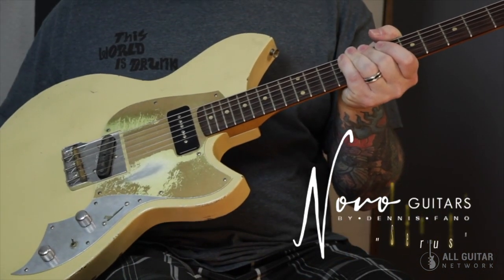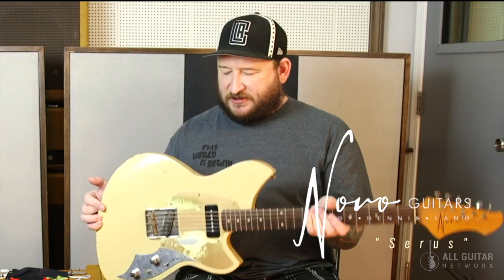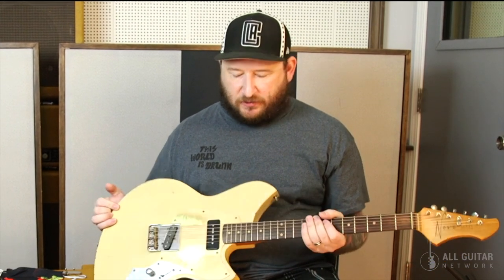This is my Novo, built by Dennis Fano in Nashville, Tennessee. Dennis is a great friend and an incredible guitar builder. This guitar is made out of tempered pine, roasted pine, maple neck, rosewood board.